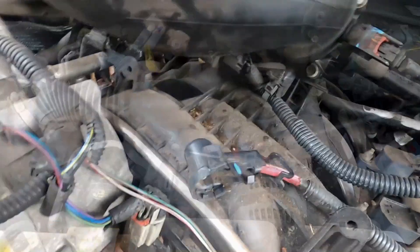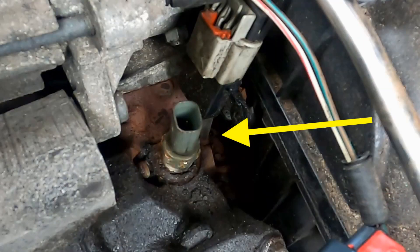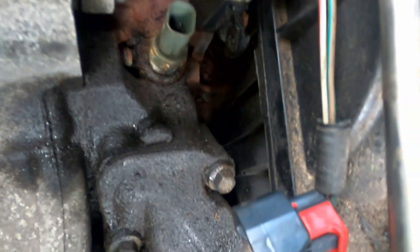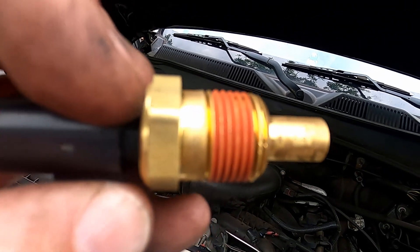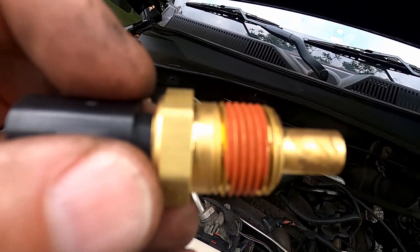I'm in the middle of changing my alternator and also changing out my temperature sensor. It takes a three-quarter inch deep socket — you can use a 19 millimeter if you want. Here you get a clear view of it; it comes out pretty simply. You can see the temperature sensor has some stuff on the threads, which probably prevents it from working its way out. You can wrap it a little bit with teflon tape if you want.